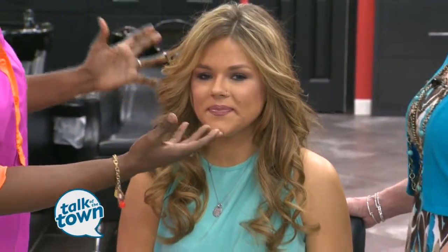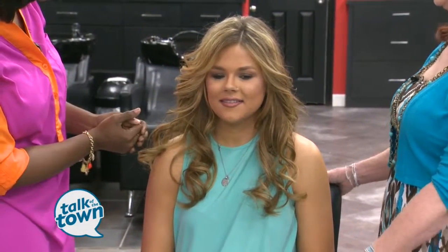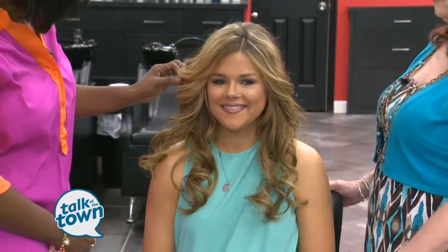So not only did you tape in extensions, what about the coloring? Because she has sort of highlights in here. Well, it's like a sandwich — I can take two different colors and fuse them together and create a match that looks just like her hair.